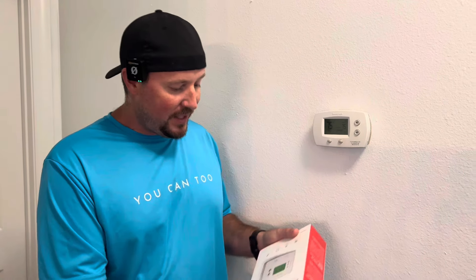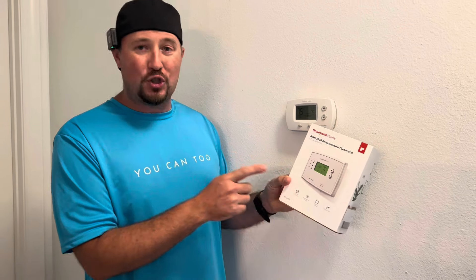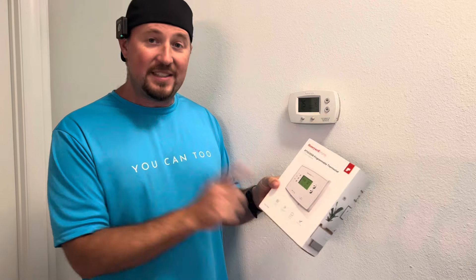The option that we're showing you today is this Honeywell Home Programmable Thermostat. I picked this up for $24 on Amazon, so this is really cheap, and we are going to save probably more than $24 in just the first month alone.